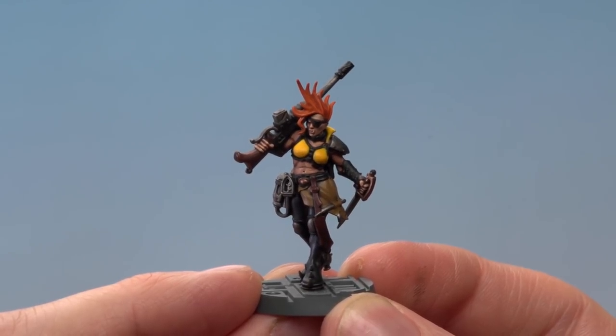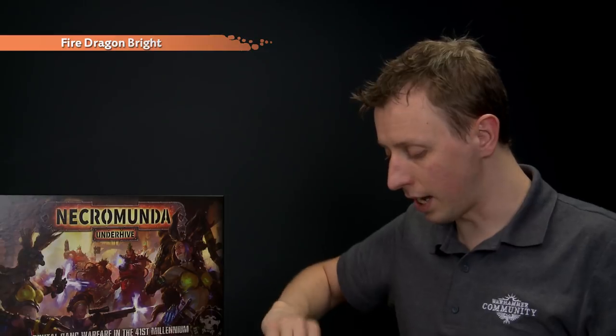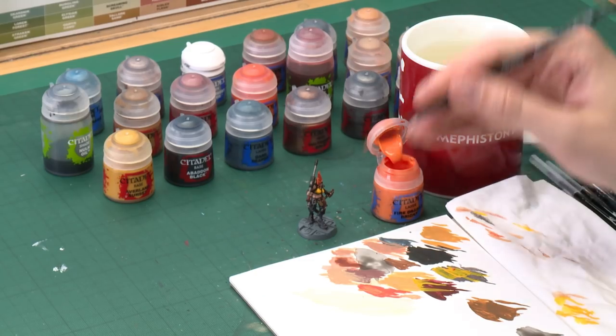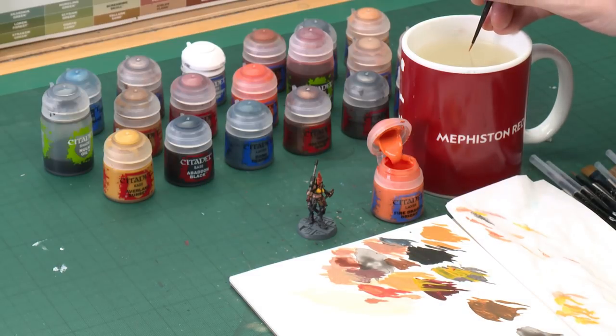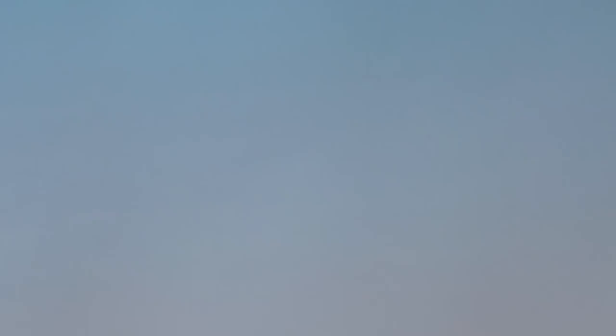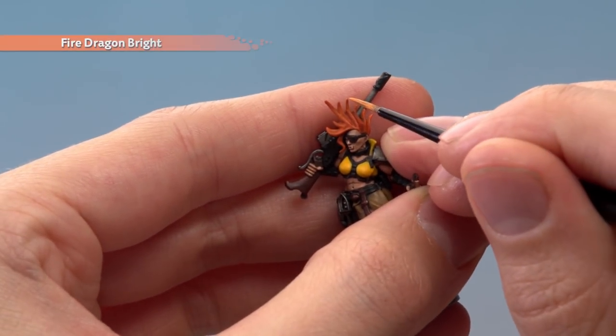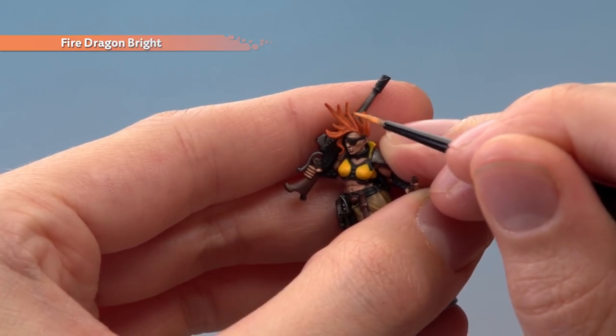Once you've finished applying those skin highlights, highlight the hair using Fire Dragon Bright with a small layer brush. Pick out the raised strands of the hair — use your palette to get the paint flowing smoothly, keep your hands as steady as possible, and follow the strands all the way down.